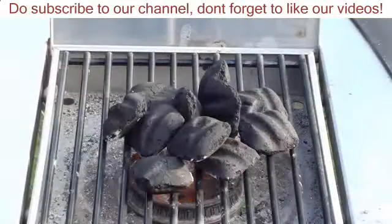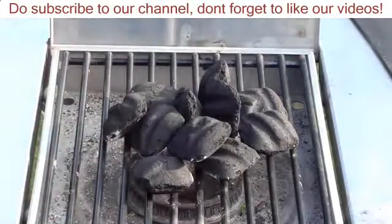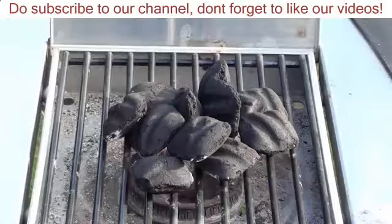When cooking low and slow, to add a couple more briquettes, I like to start them on the side burner, get them nice and hot, and then throw them on with a pair of tongs.